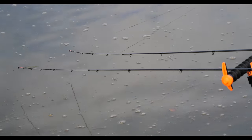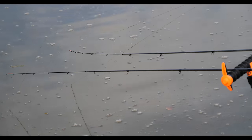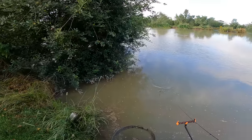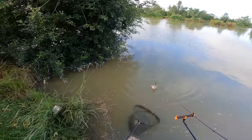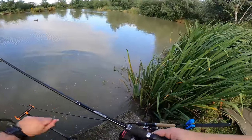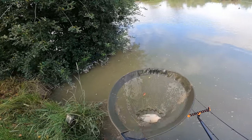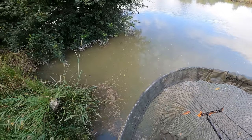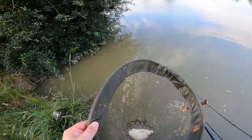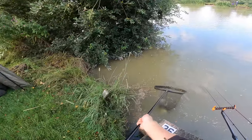Drop back bite - that tells me there's a bream there. You usually get drop backs from bream, occasionally from barbel as well. Let's get this bream netted. Just slip it into the net - try and net it through all this sludge. It's really doing my head in, all this sludge - I might have to move pegs soon. Let's get it unhooked. Nice little skimmer.